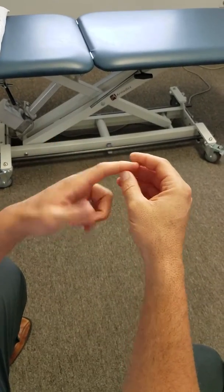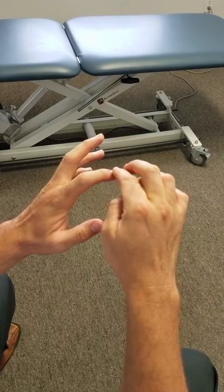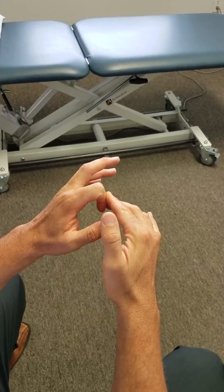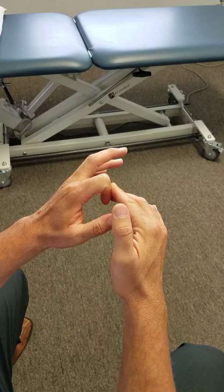This is how you're going to treat your index finger. So the same principle — you're going to bend this, add overpressure with your other hand, and take it into as much flexion as it can tolerate. No sharp pain above a 3 out of 10.